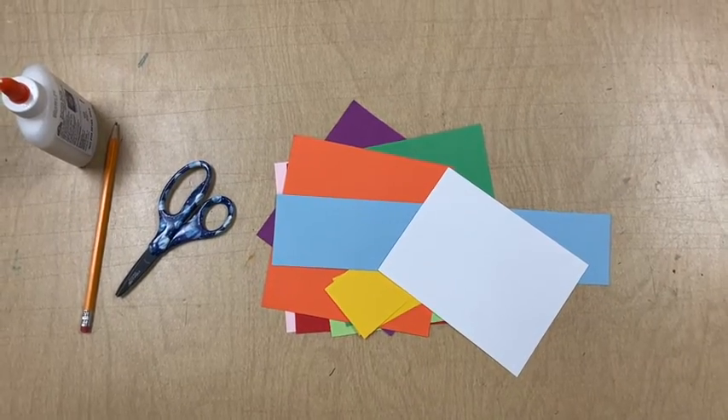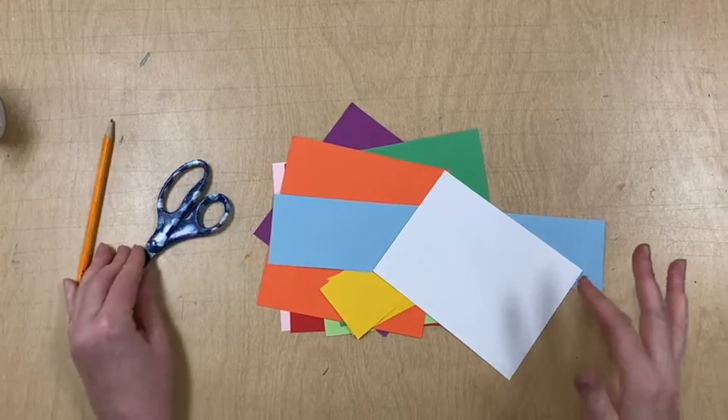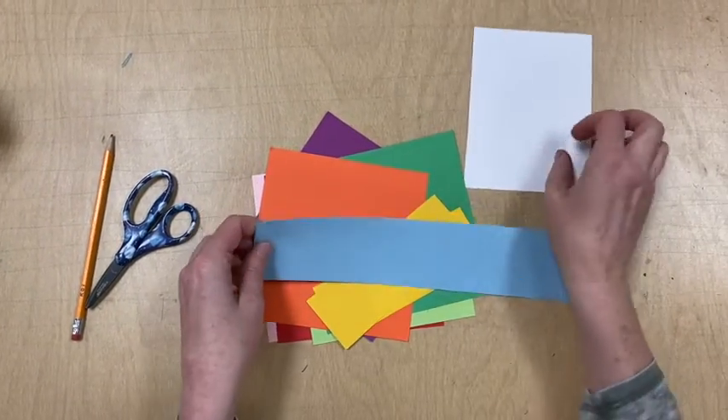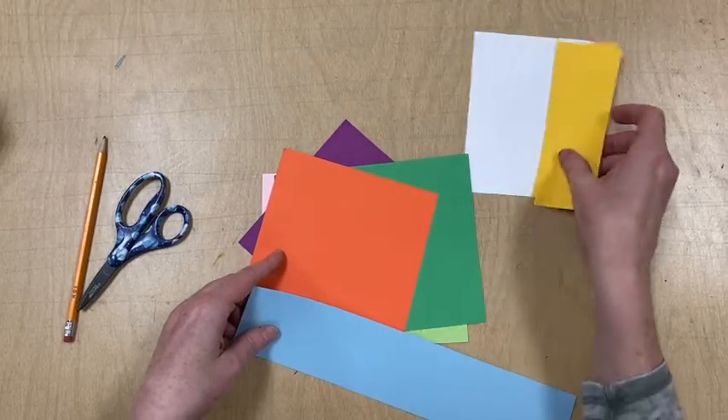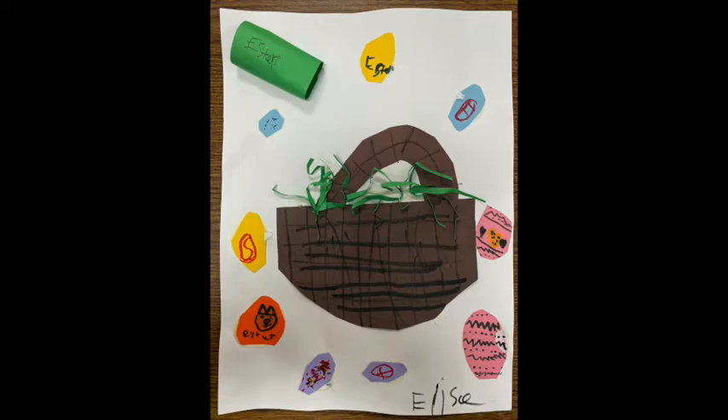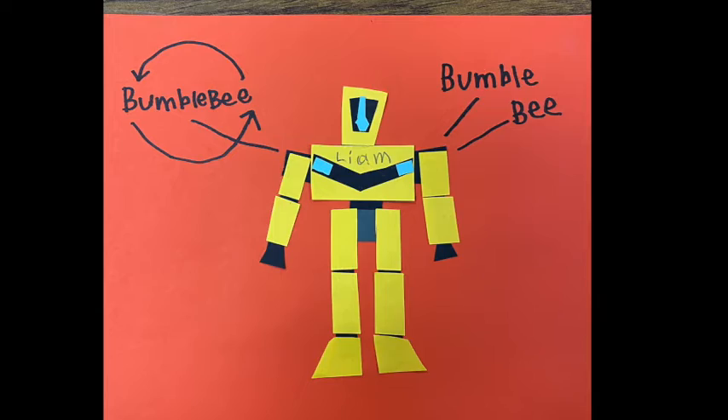I'm going to celebrate my love of art with a special hat. The first part will be done using collage, so you will need a red stick for today. Remember, a collage is when you cut up pieces of paper and glue them down to make a picture.